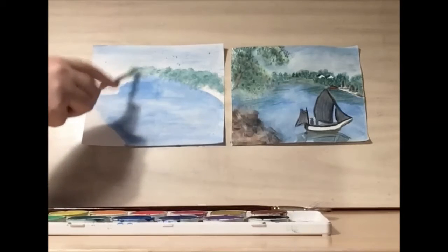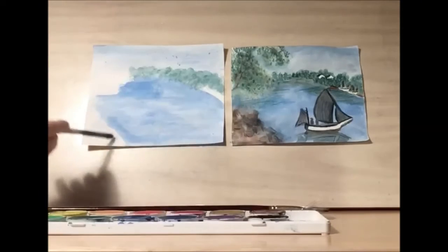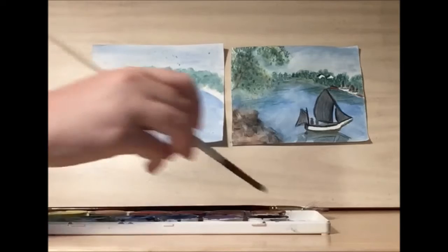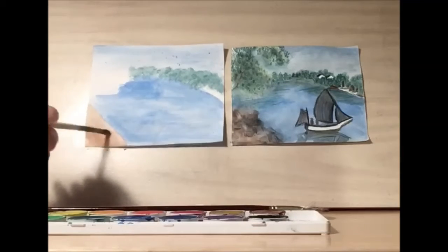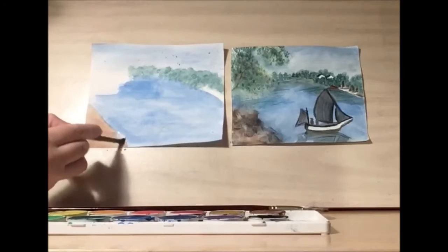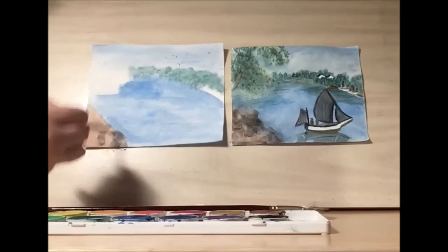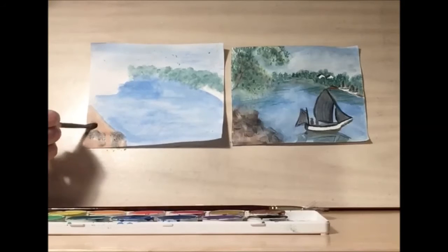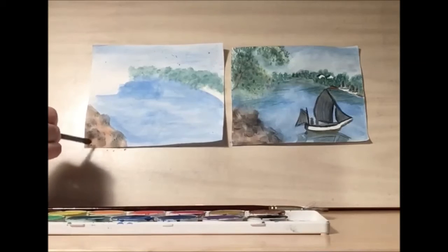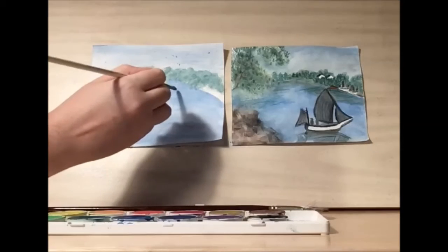And then we're going to want some on this side as well. Let's take some brown and paint the rocky ledge here. And let's take some black for the shadow for the rocks — just enough that you can get the sense of rocks. We'll be adding some colored pencils to this. And while you have black on your brush, let's go ahead and paint the sail.